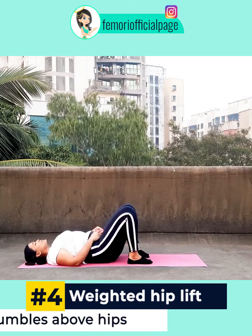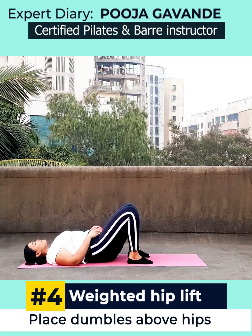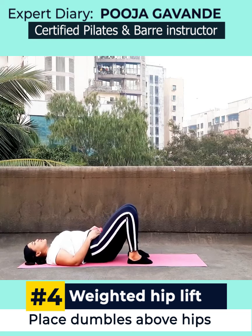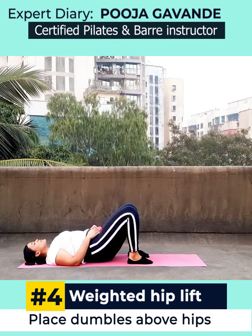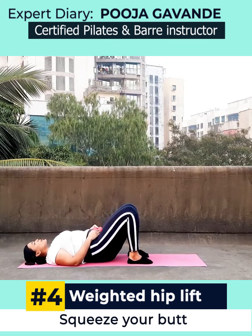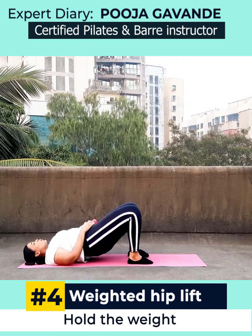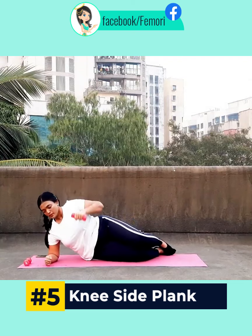For the next exercise it's a weighted hip lift, so place those dumbbells. You can also vary the weights throughout this workout — it's completely up to you. You can vary the repetitions and sets according to your liking and comfort level. Do these hip lifts — instructions are the same: squeeze your butt as you reach up, and make sure you hold the dumbbells while doing this exercise.